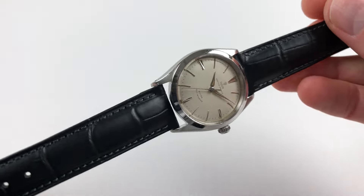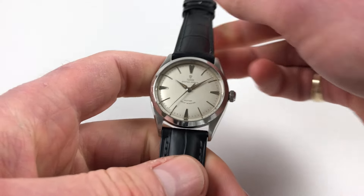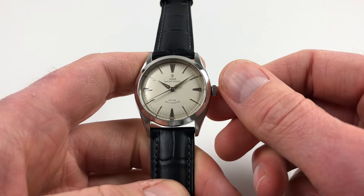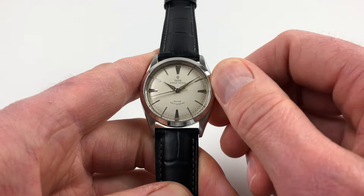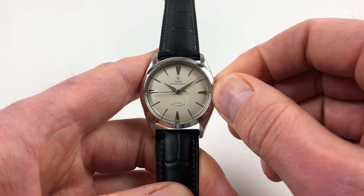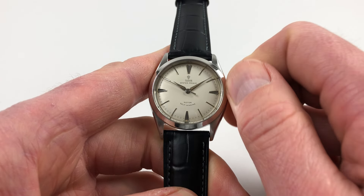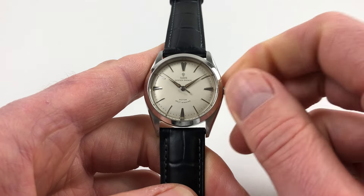It's an automatic model, so it'll wind itself as you're wearing it. However, if you need to restart it, then you need to use the Oyster crown. First of all, turn the crown towards you, the wearer, spring away from the body of the watch. You can then turn away from you a few turns until the watch restarts.